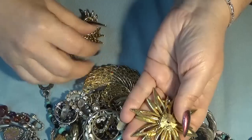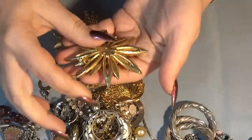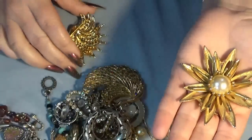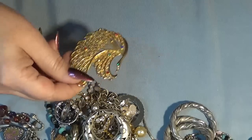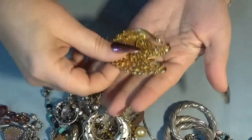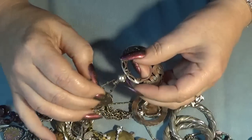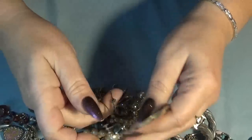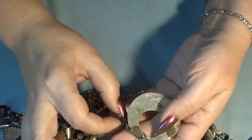Ouch! This one has a cartouche - K-A-T-E, Kathy with an E. Both of them are lovely. And then this one is so pretty too - it's a bird brooch, nothing is missing. And these are some really nice vintage hoops, probably Mexican silver.